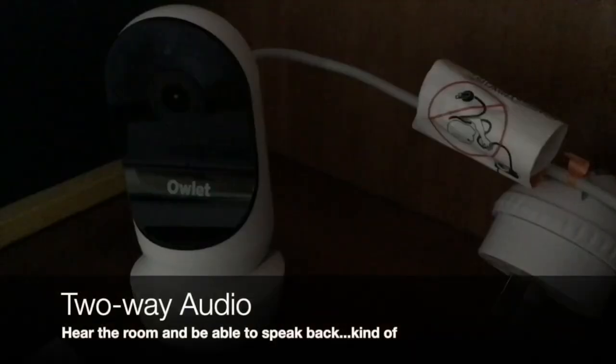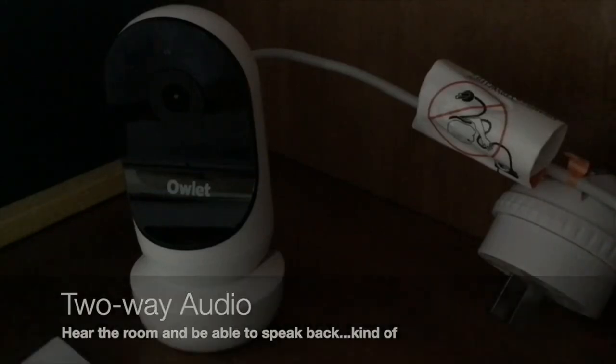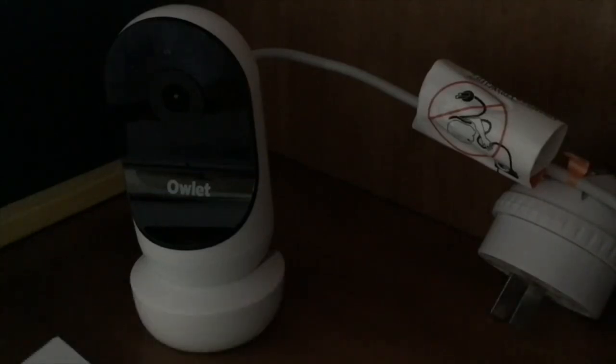The two-way audio — you can definitely hear the room really well, but speaking back through into the room is not very good. It's very choppy and very narrow-sounding audio.